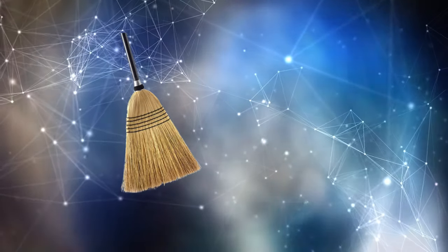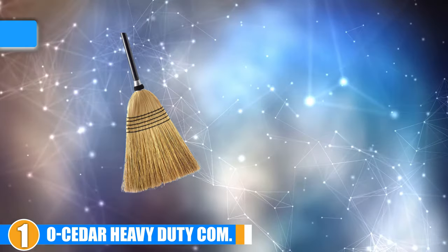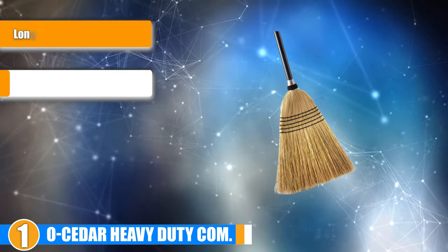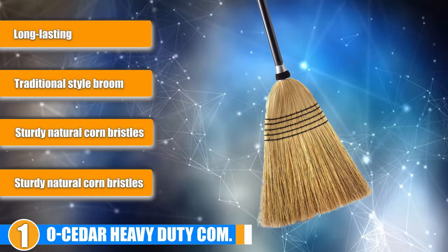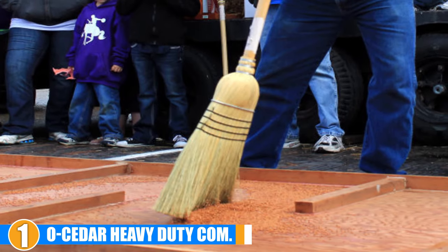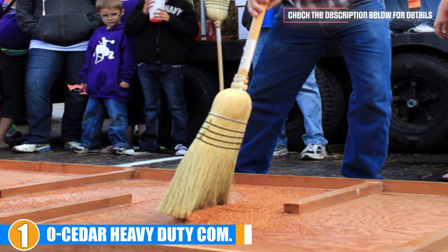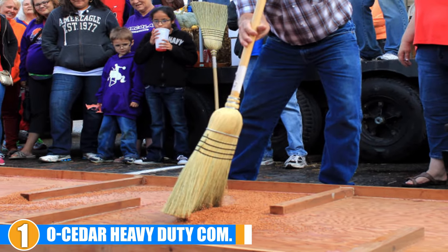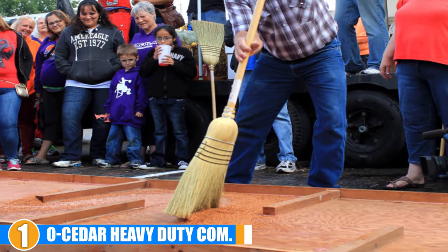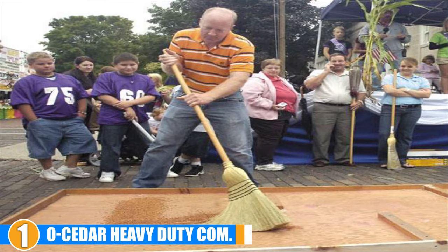The number one position is dominated by the all-season heavy-duty commercial 100% corn broom. This traditionally designed broom has bristles made from corn rather than the plastic bristles found in more modern brooms. The corn straw is held tightly together by 5 rows of sturdy poly-twine stitching to ensure they remain evenly placed and don't come loose. The handle is particularly sleek and constructed of wood for longevity. It is lacquered in black for a glossy finish. Designed for industrial use, this heavy-duty broom is ideal for use outdoors.